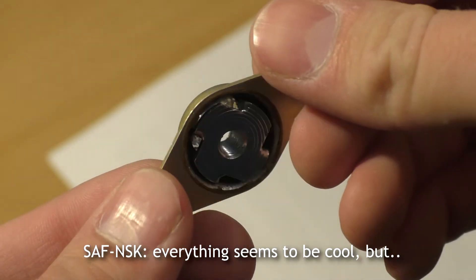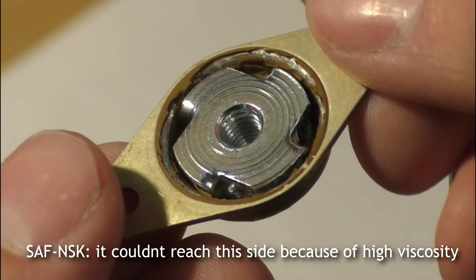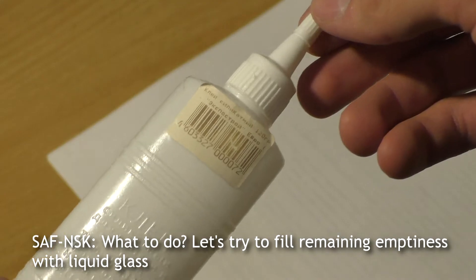Everything seems to be cool, but no — that's bad. There is no sealant at the bottom. It couldn't reach that side because of high viscosity. What to do? Let's try to fill the remaining emptiness with liquid glass.